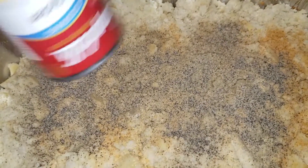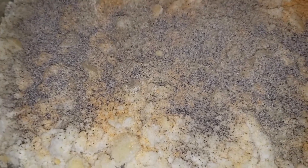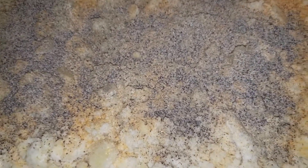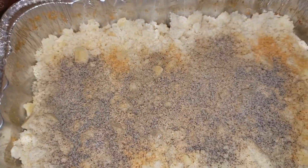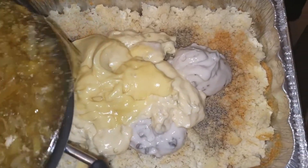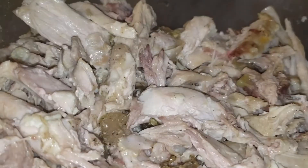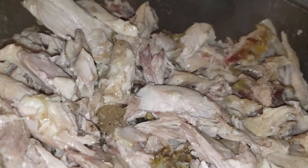I'm adding cream of chicken. Normally it just slides out the can but it might need a little help. So I've got cream of chicken, cream of celery, and cream of mushroom. I got the soups in there. Now I'm going to go ahead and add my stock with all the vegetables in there and get this mixed up.